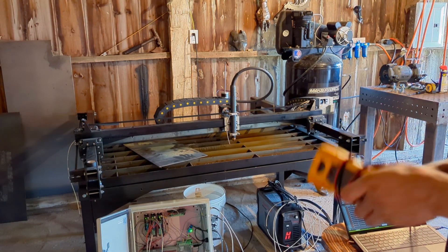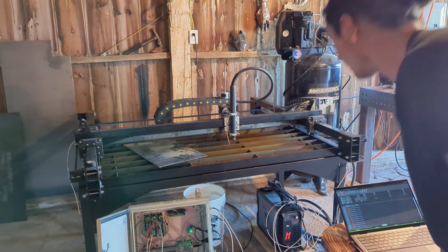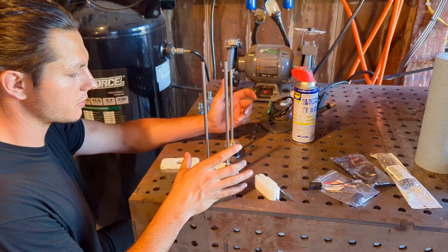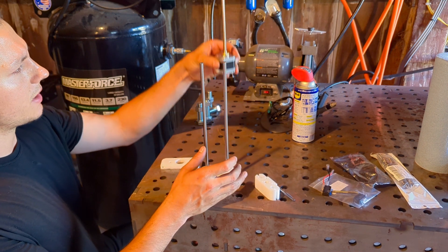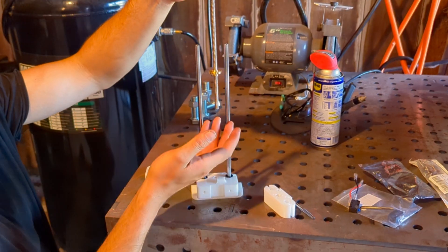Now I just gotta tidy everything up and buy a bunch of fasteners for the 3D printed parts. Now that I got all the electrical work done, I can start working on the actual Z-axis assembly. These two rods I'll have to cut down because I made them too long. I'm on my way to Home Depot, 45 minutes away, just to pick up some M3 bolts because no hardware store in the area has them. I didn't feel like waiting and I got the time to work on this now.